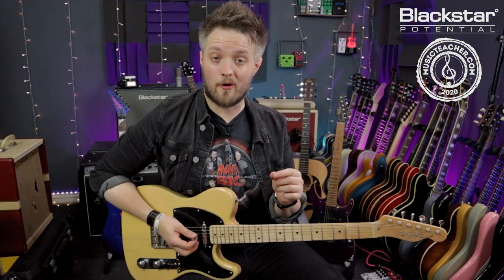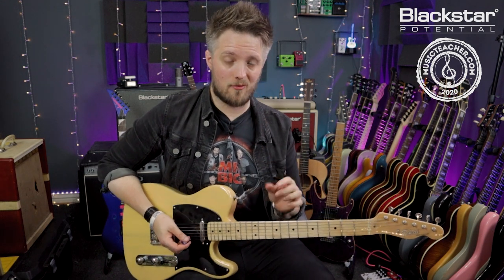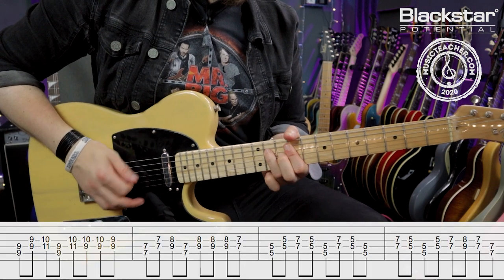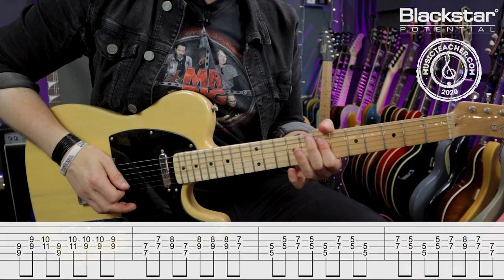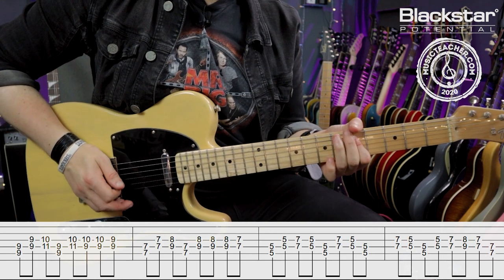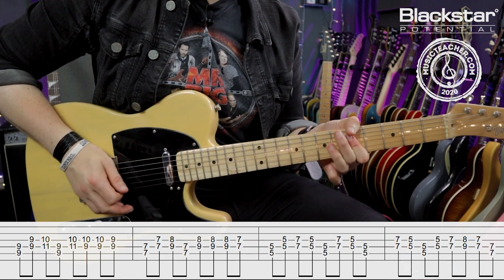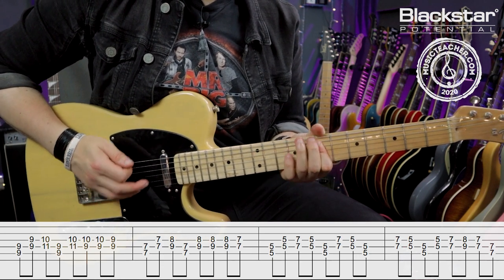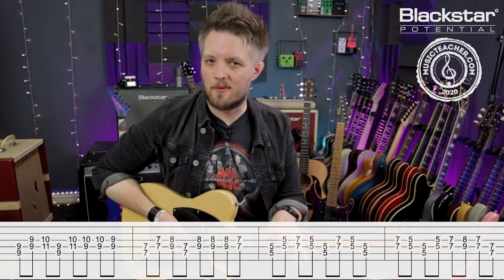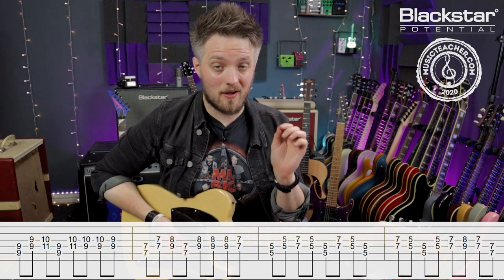There's quite a lot going on in that one, so build it up slowly and take your time. Here's that one slowly all the way through so you can really see all the movements. Spend a little time following the tab for that one because it's a little fiddly — it does take a while to get right. Here's that one once more at full speed.